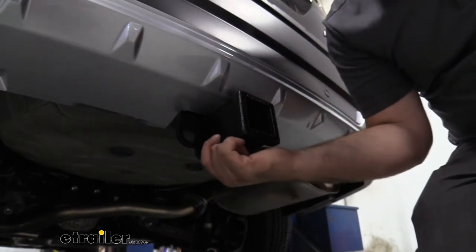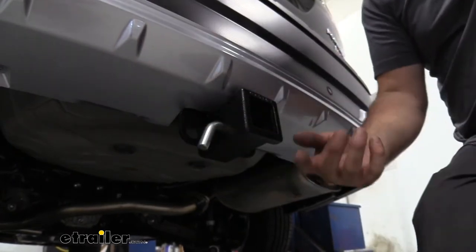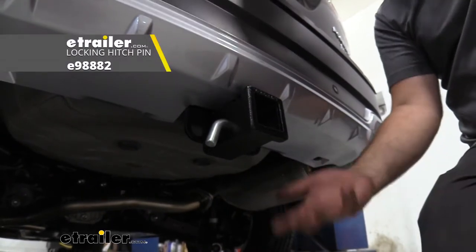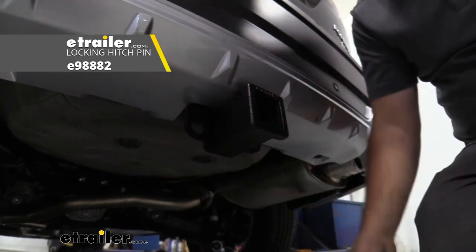You're also going to have a 5/8 hitch pin hole so you can keep your accessories in place. The hitch doesn't come with the pin and clip — a lot of times your accessories will have them, but if you need to pick one up or want a locking one to keep your accessories locked in place, we have plenty of options available here at eTrailer.